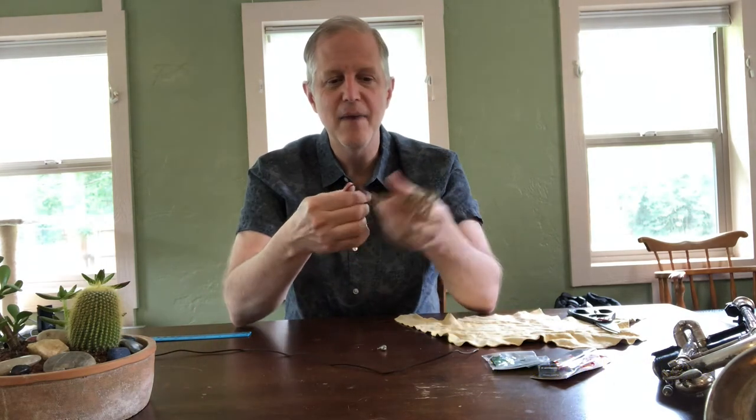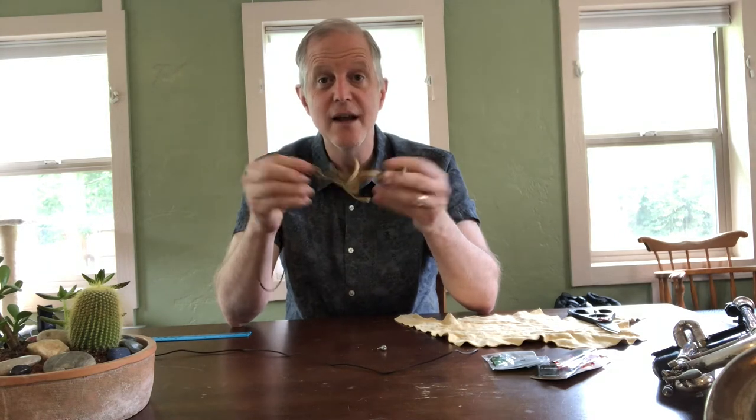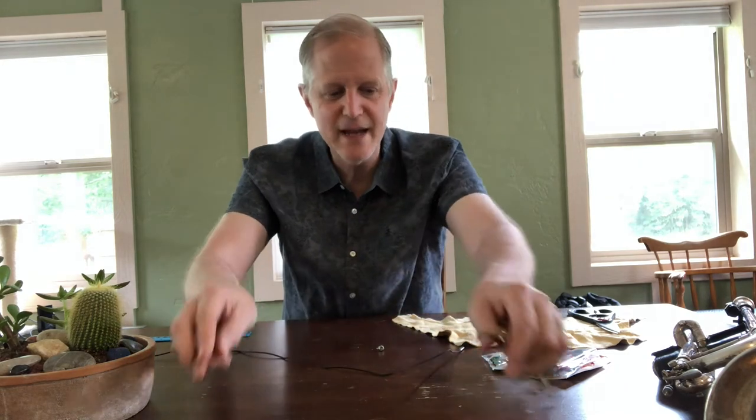Unfortunately for me, my swab right now is very old. The leather is very crinkly and old. So I'm going to make a new one today and I'm going to show you how to make your own lead pipe swab. So let's begin.